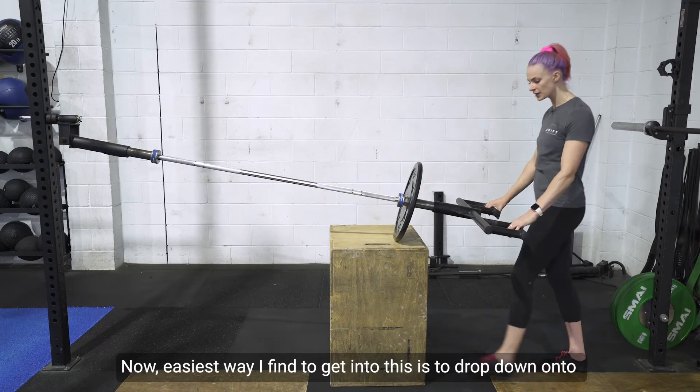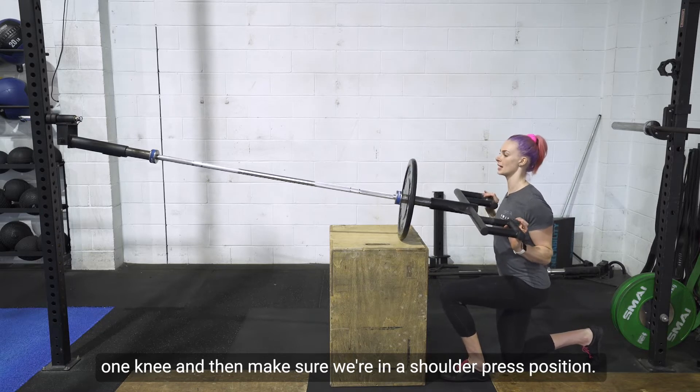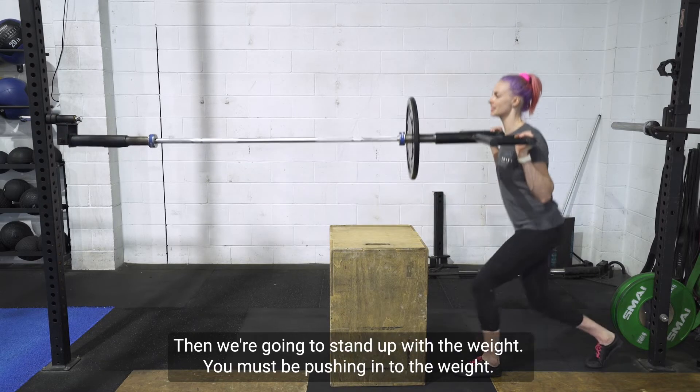The easiest way to get into this is to drop down onto one knee and then make sure we're in a shoulder press position. Then we're going to stand up with the weight.